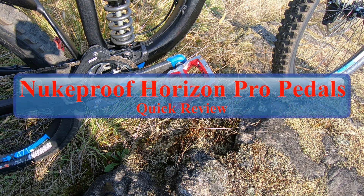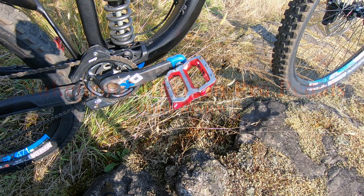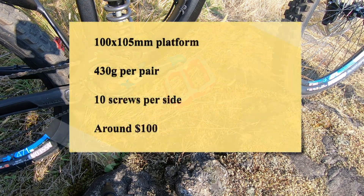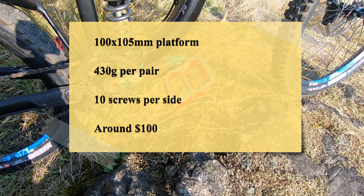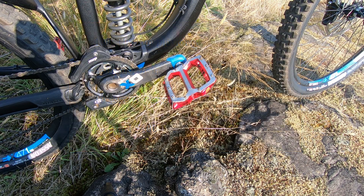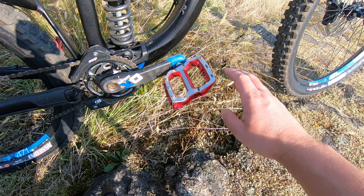Hey and welcome back to my channel. Today I'm going to do a really quick review of the Nukeproof Horizon Pro pedals because I bought them for both of my bikes, and I just want to give you guys a sense of what I love and what I don't love about these pedals. I've got them on my downhill bike and on my trail bike, so I've got a bit of experience with them.